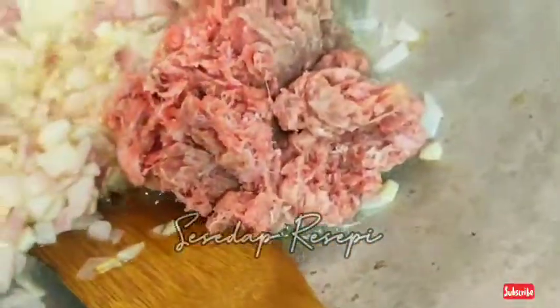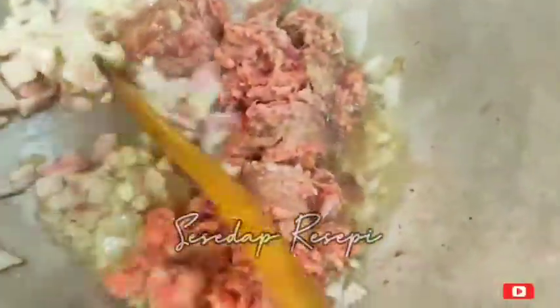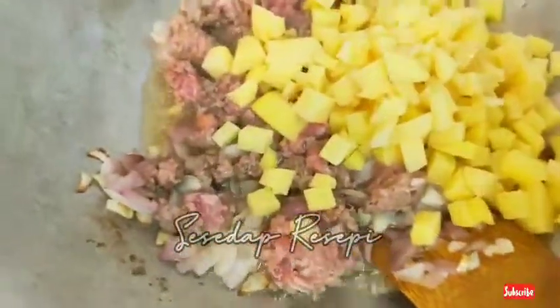Bawang tu bagi dia sekadar naik bau sahaja, tak perlu garing. Masukkan daging. Kalau yang tak makan daging, boleh guna ayam. Kalau tak makan ayam dan daging, masukkan tauhu. Masukkan kentang juga yang dipotong dadu.